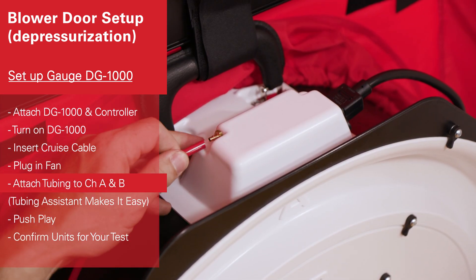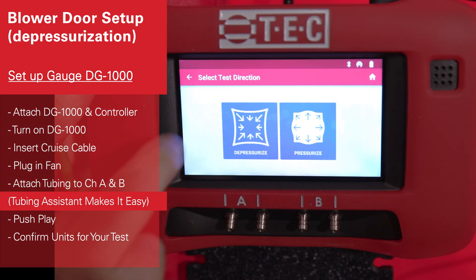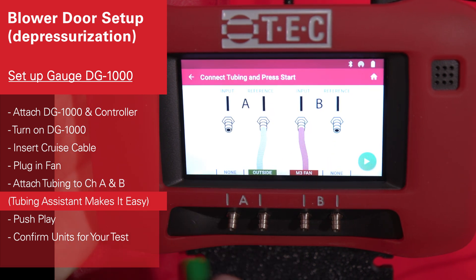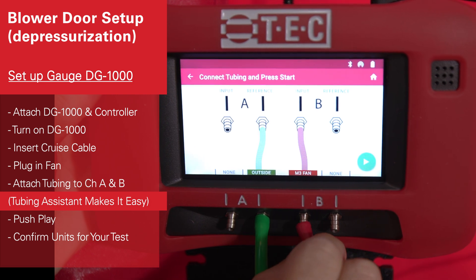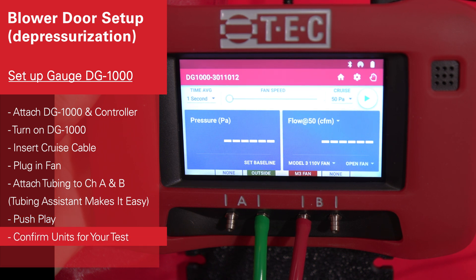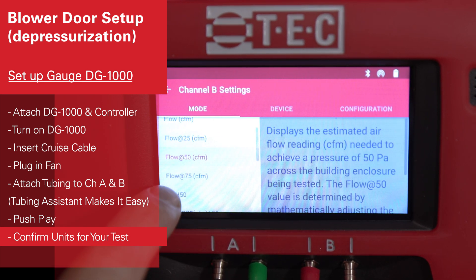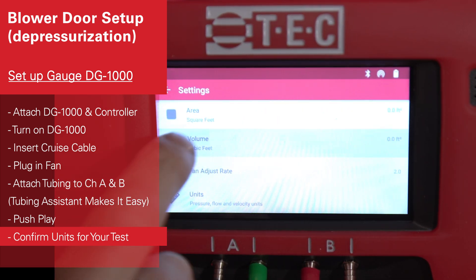So, let's get started. The gauge right now is set to display flow at 50 pascals, but it can also be set to show air changes per hour. You do that by entering air changes and then going to the settings button and entering the volume of the building.